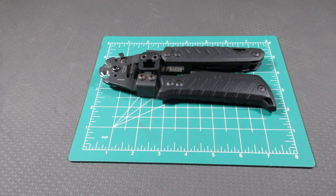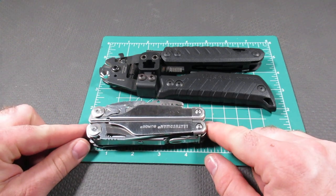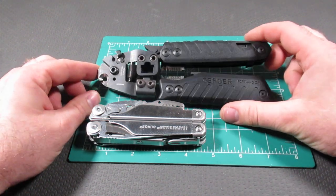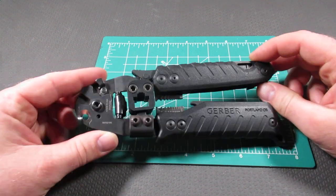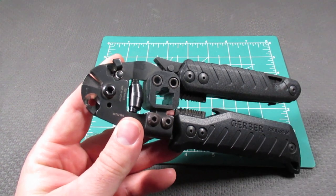Tonight I'm excited to bring to you the Gerber Cable Dog. This is the most expensive US-made multi-tool at this time. For comparison, this is a Leatherman Surge, which comes in at four and a half inches. The Gerber Cable Dog comes in around seven and a half inches. Let's jump right into its very unique features.